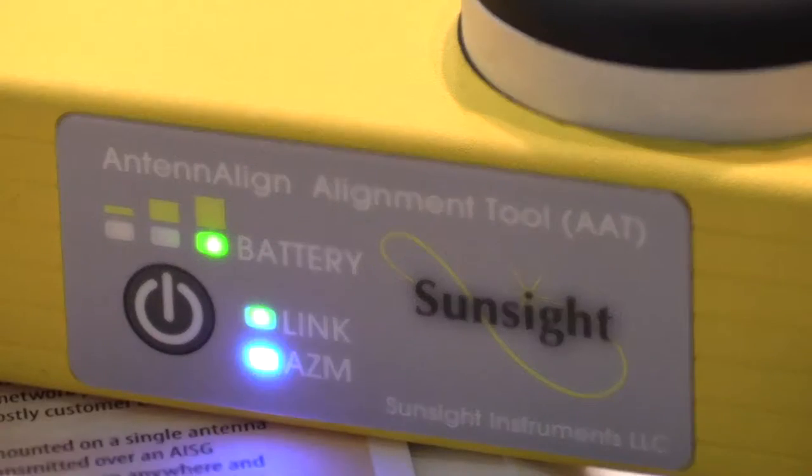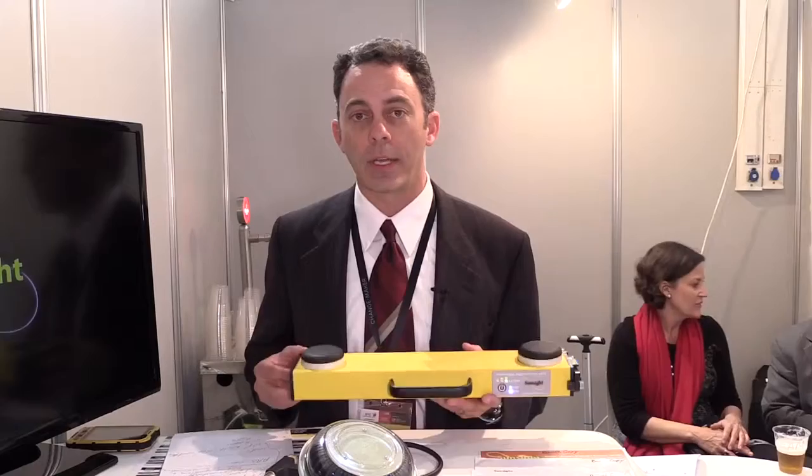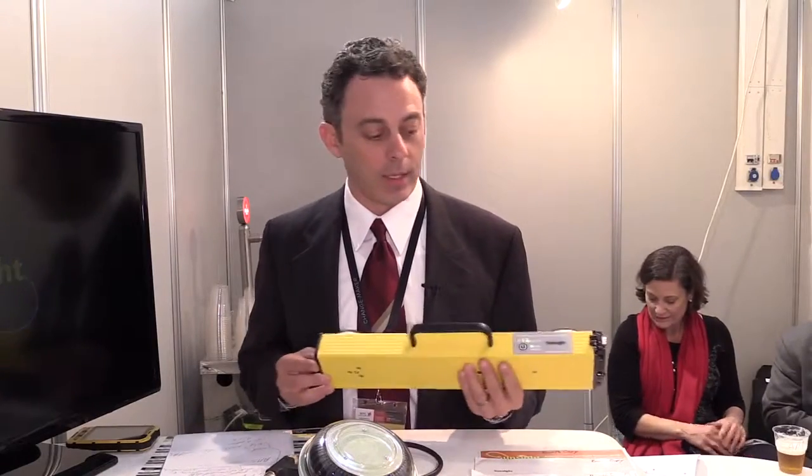We had a lot of feedback in the field, specifically from general contractors, that wanted a smaller, lighter, and less expensive tool. And we did just that.